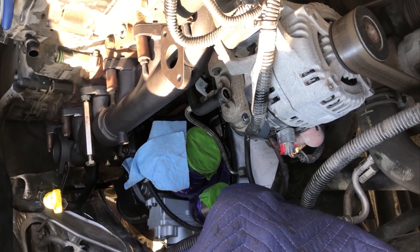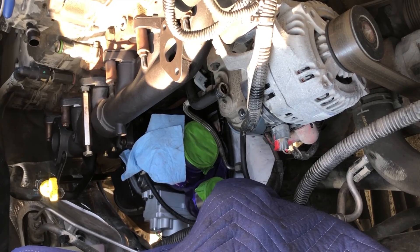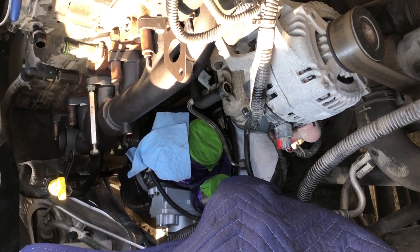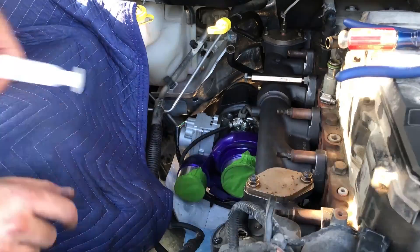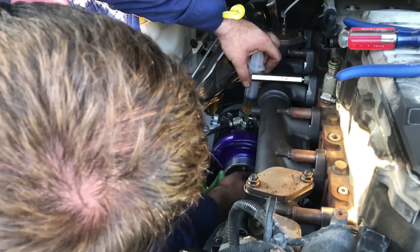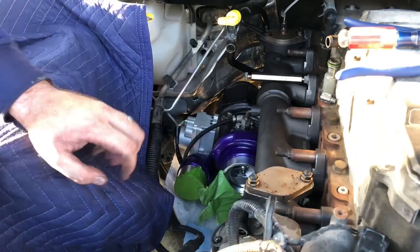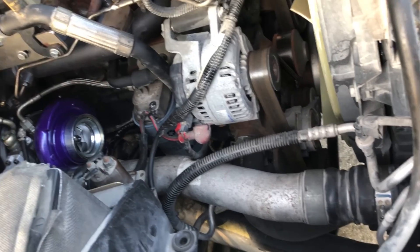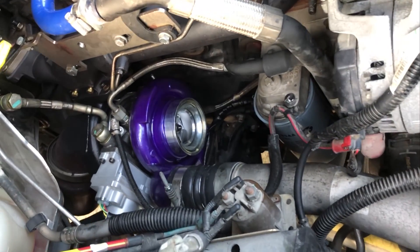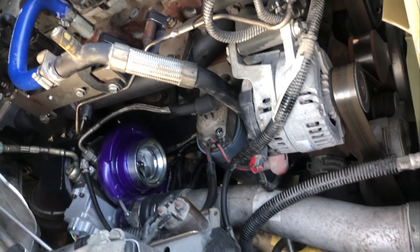There it is. It's a pain in the butt, but the manifold and the turbo are bolted in. I'm going to move on to getting all of these accessories laid back on here. Here it is, right before the sun goes down - one last view before the intake gets in the way. She's all buttoned up and ready to go.